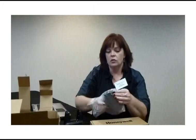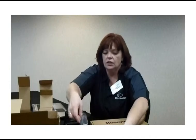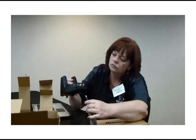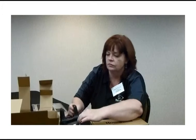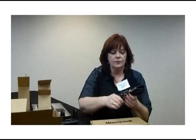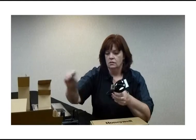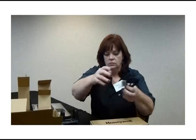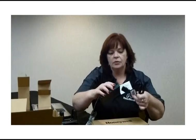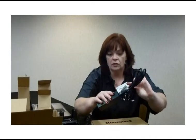Next, we'll take out the power cords. This power adapter connects directly into the back of the cradle, like so. The other power cord — remove the protective covering — connects to the adapter and goes into your AC power outlet.